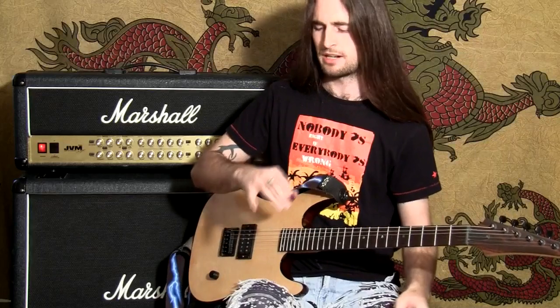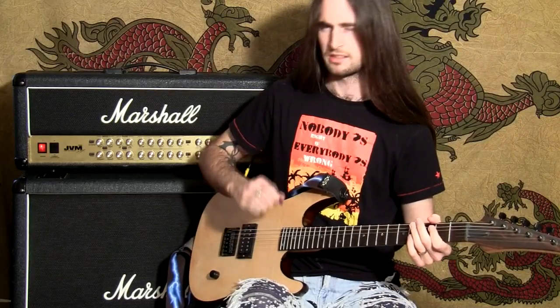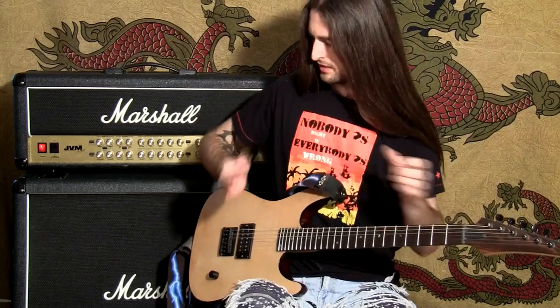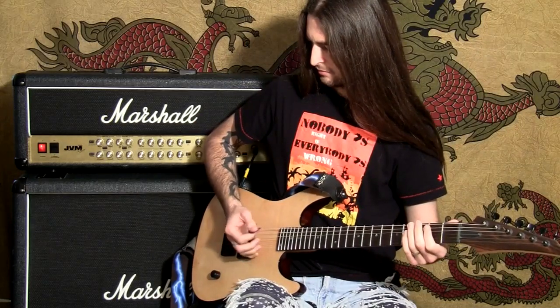In case you're wondering, it doesn't really matter if you're one of those people that likes to have a finger on the guitar or whether you like to hold your fingers in. It's not an issue — it really doesn't make any difference. So we're just going to put that side of our hand to the strings and lightly rest them on there.